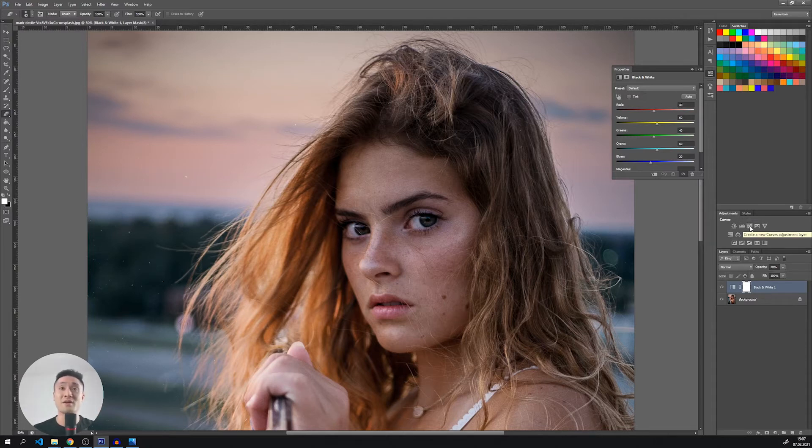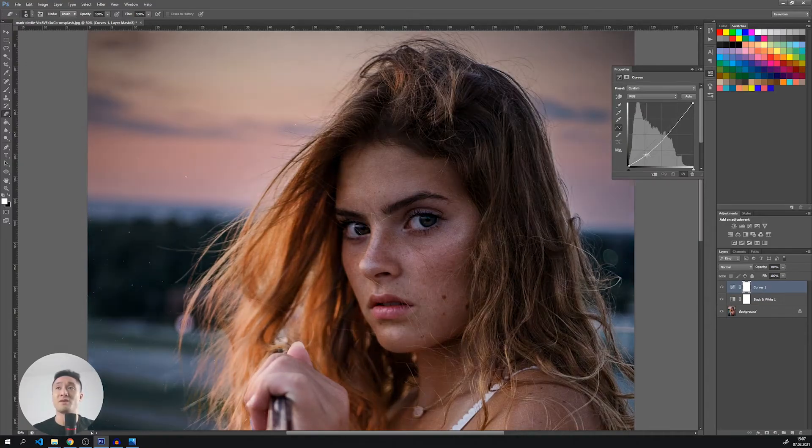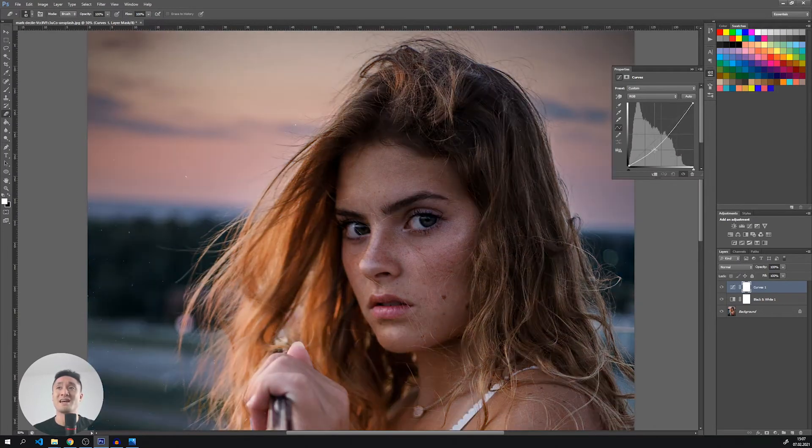Now I will add a curve filter, which is my all-time favorite tool. It allows us to play with the saturation and the brightness of the image by pulling this curve up and down. So I will pull the lower part of the curve down and the upper up. You can immediately see how nice it looks with this contrast. Now let's add a new layer.